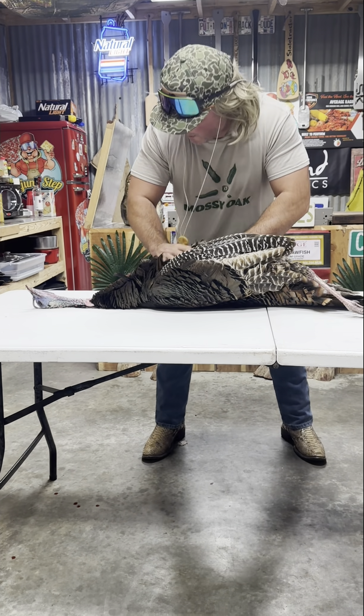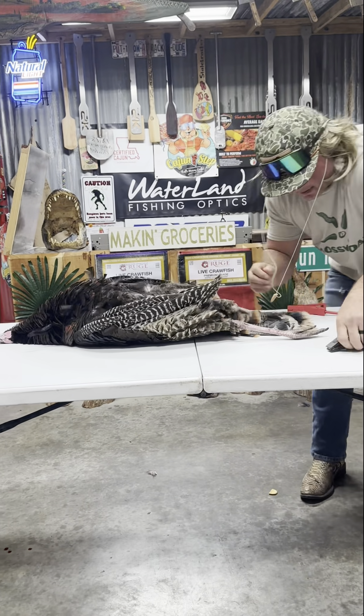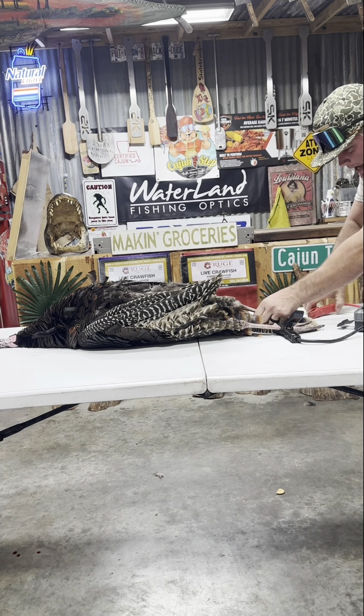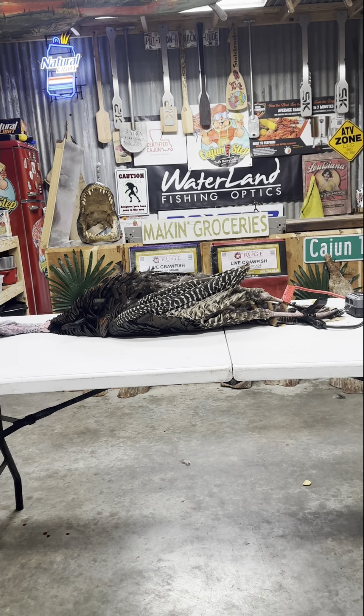I got nothing, dude. Defibrillator! Watch back! One, two, three! Hit him again!